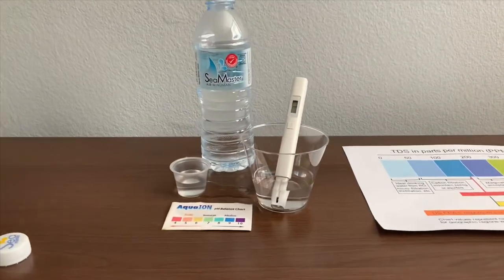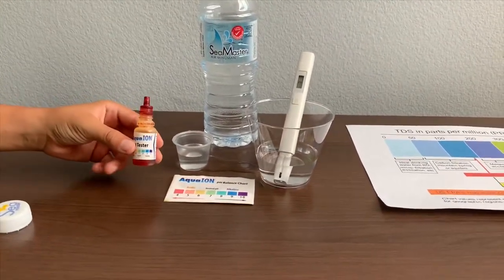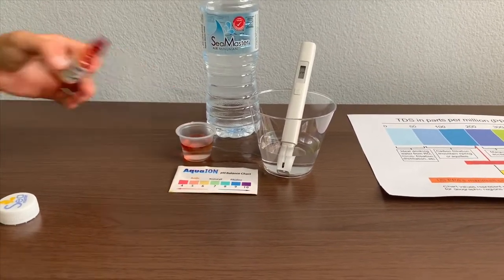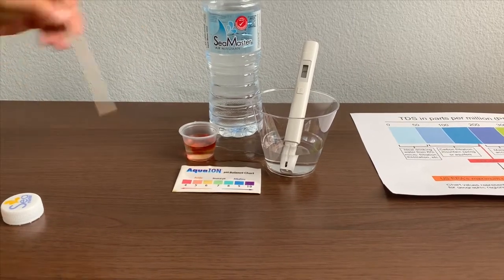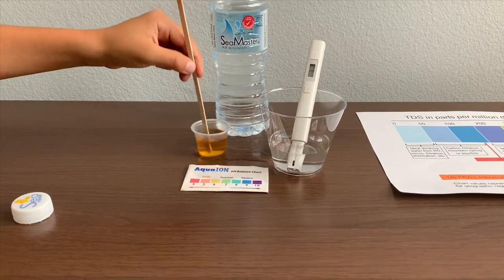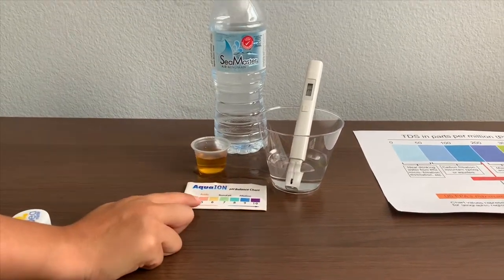Now let's test the pH level. If you want to buy this pH tester, check the link down below. Only do two drops. Let's stir it all out for a better result. I give this a 5 — this is acidic.